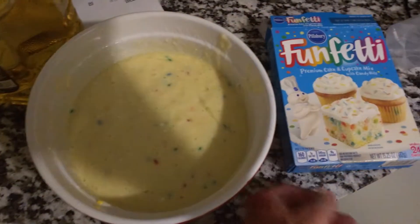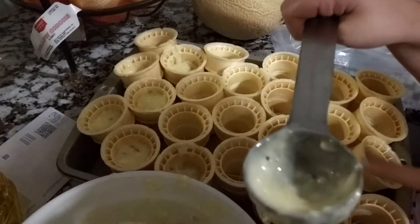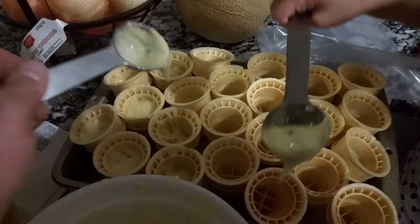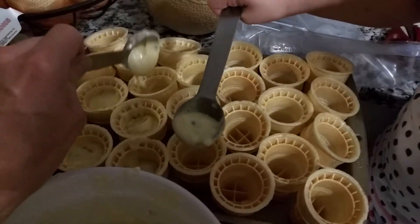So we've got the Funfetti batter. We're gonna put three tablespoons of that inside each of those cones — like that much, that looks perfect. Don't want to overfill them; a little over halfway is good. I decided to do this one but this one is a little squatty, so I think it looks great.